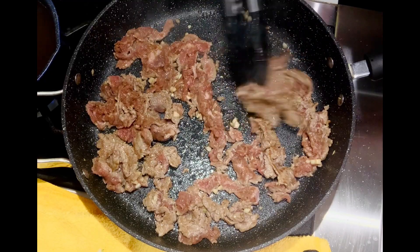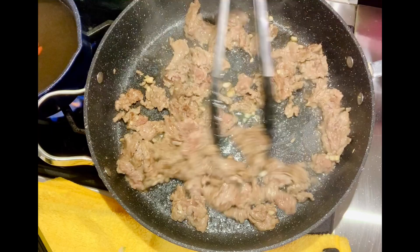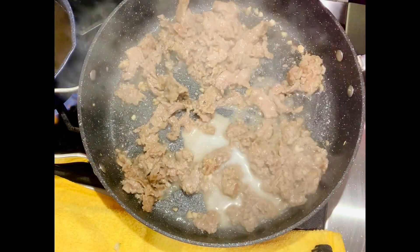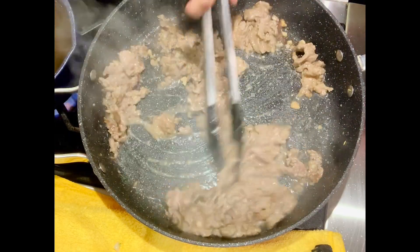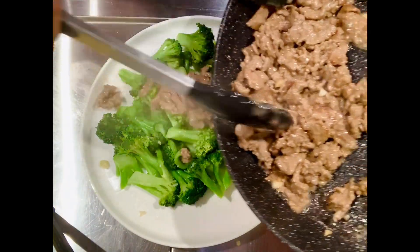Turn to medium heat and add one tablespoon of water. Mix half a teaspoon of cornstarch with one teaspoon of water and add it into the beef. Stir fry briefly, then scoop out the beef and put it on top of the broccoli.